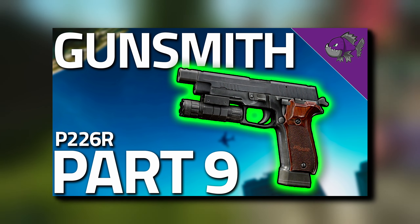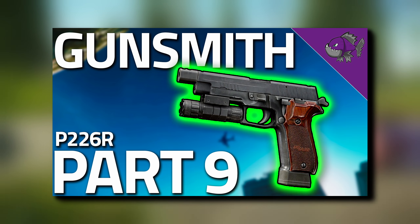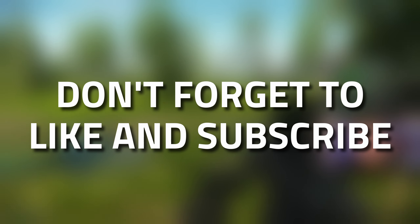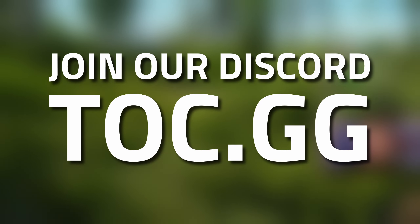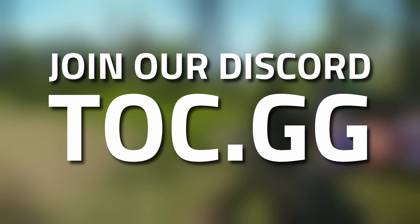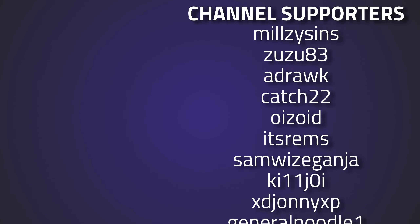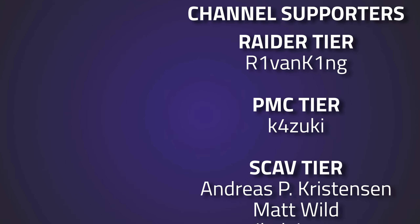Check the pinned comment and description for a link to Part 9, where we need to modify a P226R pistol. Hopefully you found this guide useful — if so, leave a like and subscribe. If you're looking for someone to play with or need help with a task, we have a helpline similar to the Sherpa system over at TOC.GG (The Outcast). We also run tournaments, so check that out. Thanks to everyone liking, commenting, and to all my supporters on Twitch, YouTube, and Patreon.